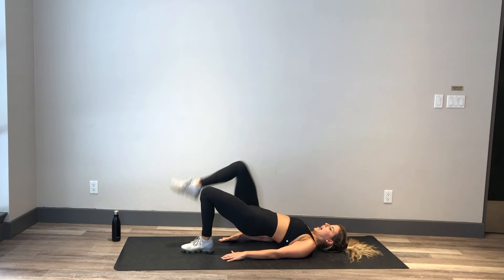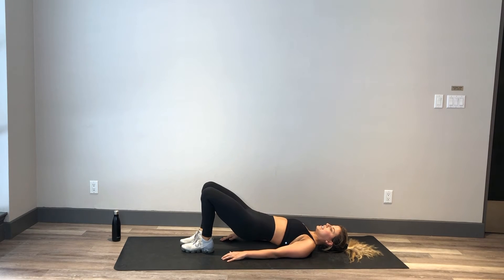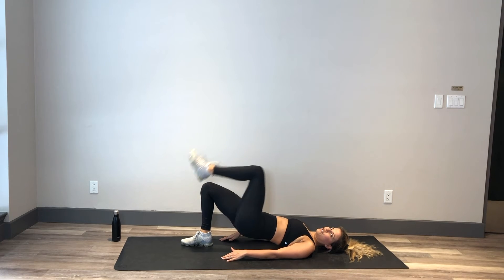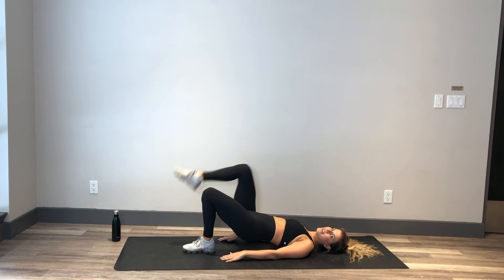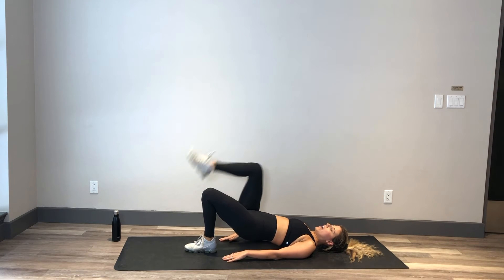Hold it up — walk those feet together and march it up. Try to keep that booty in the same place the entire time, so we're not dipping down, we're not lifting higher — trying to keep it nice and stable. Oh, this is starting to really burn! This is a great booty exercise. Once again, control that core, try not to rock those hips side to side.